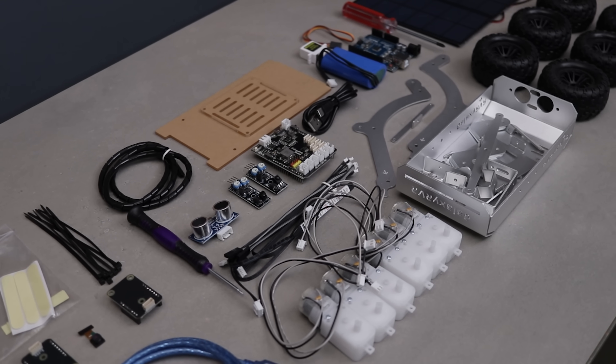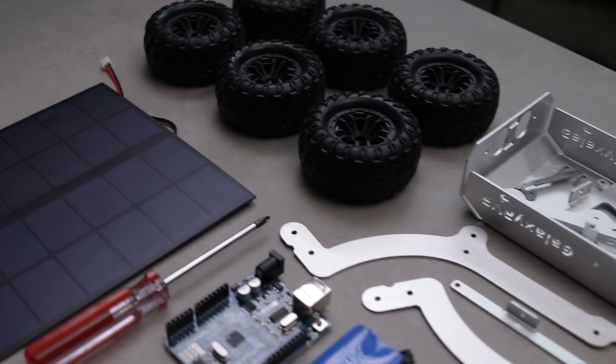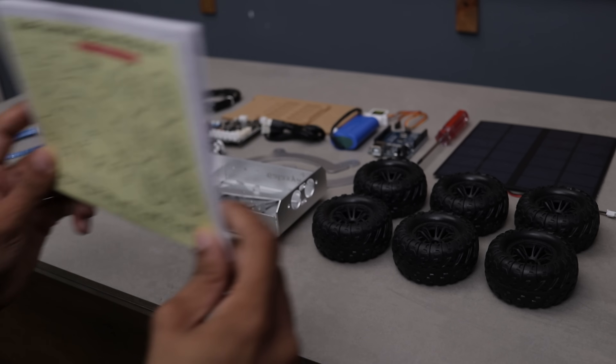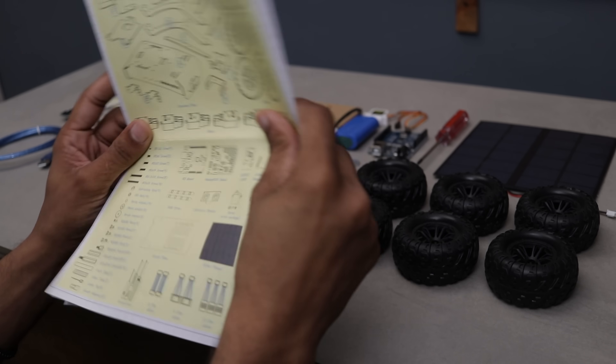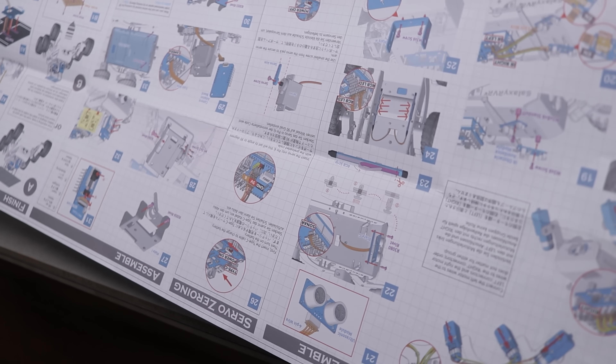Here's everything that came out of the box. Since it's a DIY kit, it's packed with a ton of parts — exactly what I love as a DIY nerd. It also includes a step-by-step assembly guide, making the process even more exciting. I can't wait to start putting everything together, so let's do it real quick.